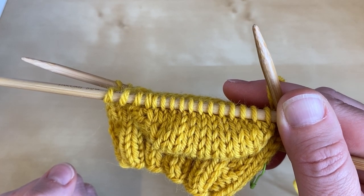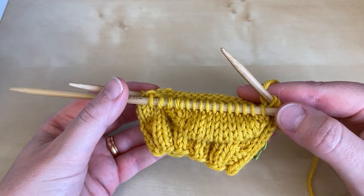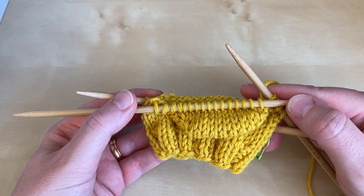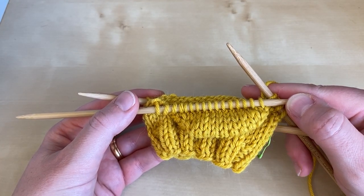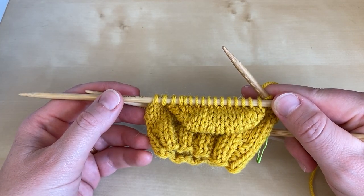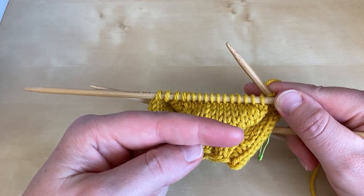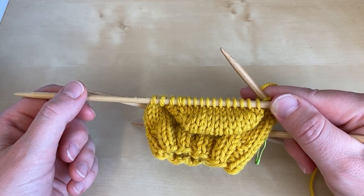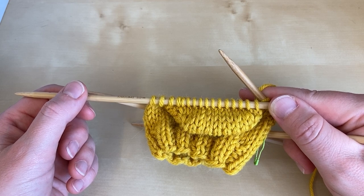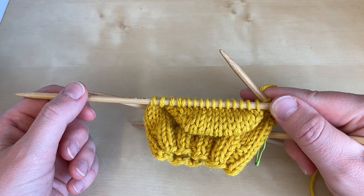This is the end of part two of how to work a short row heel. I'll be back in part three to show you how to return to working in the round. If you'd like to find out more about any of our techniques-based books, do click the link in the corner to visit our website, and you can subscribe to our YouTube channel with the circle on the bottom right. Thanks ever so much for watching — do join us in part three to find out how to complete your short row heel. Bye bye.